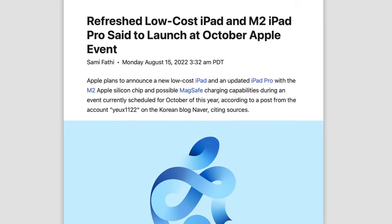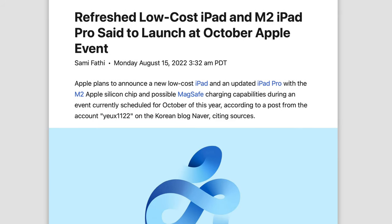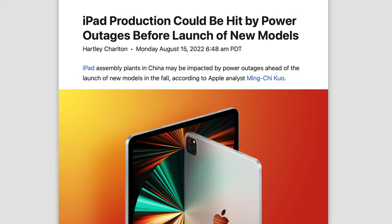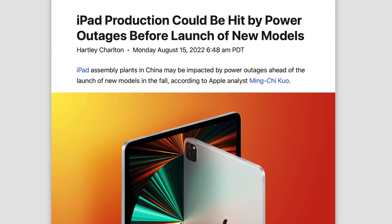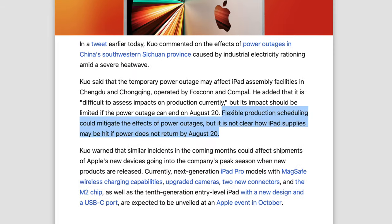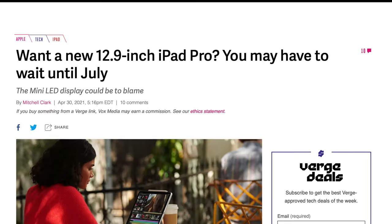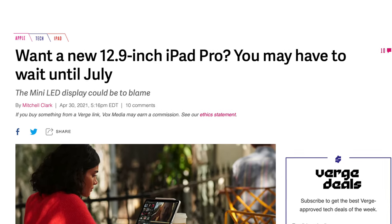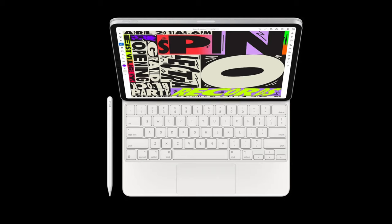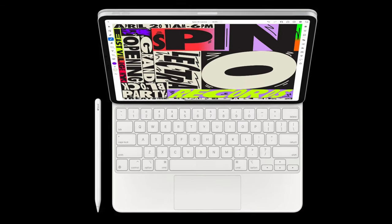Now, regarding the release, we do have a Korean source telling us, as expected, we should see the M2 iPad Pros launch at an October event. But there is some bad news regarding the supply chain because there has been a power outage in parts of China where they make these iPads, and if power does not return by August 20th, there is a chance new iPads face supply constraints. Some of you might remember the M1 12.9-inch iPad Pro was massively delayed and backordered for weeks at launch, so that could be the case with the M2 iPads. Make sure to buy it ASAP as soon as it launches.